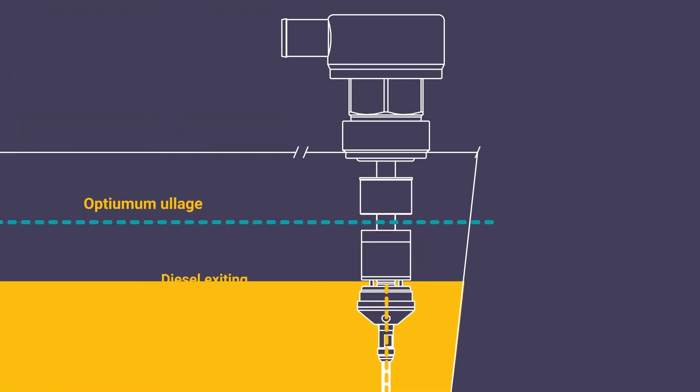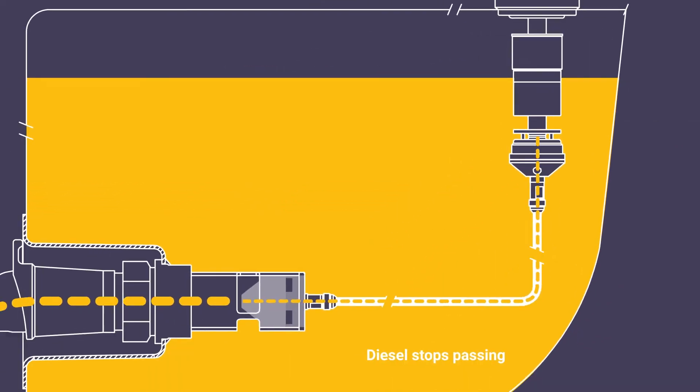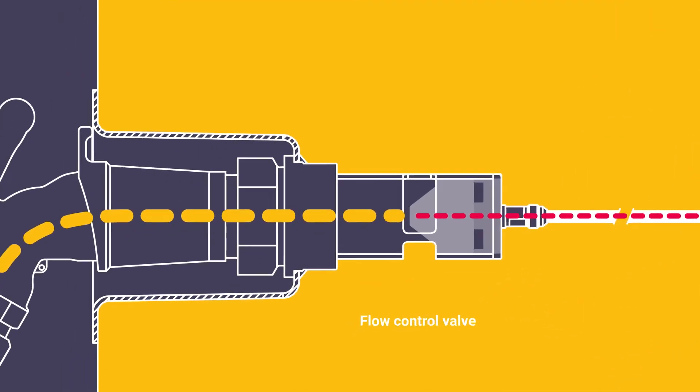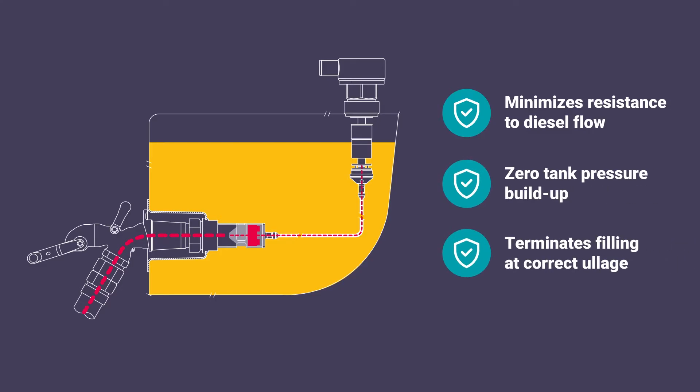When diesel within the tank reaches the optimum ullage, it interacts with a balanced element in the flow control valve which stops the trickle of diesel passing through the pilot line. As soon as diesel stops moving through the pilot line, the flow control valve is triggered to close. This clever design minimizes the resistance to fuel flow, ensures zero pressure build-up in the tank, and rapidly terminates filling when the correct ullage is reached.